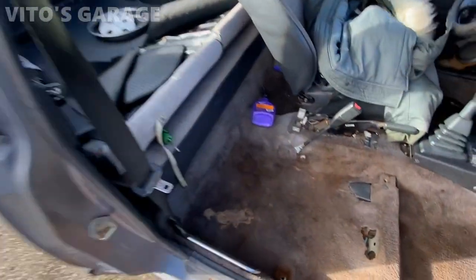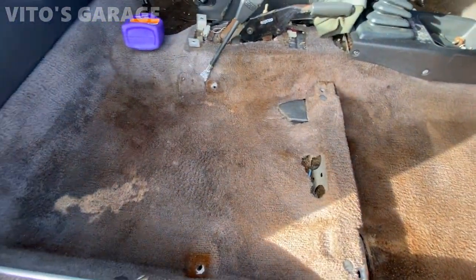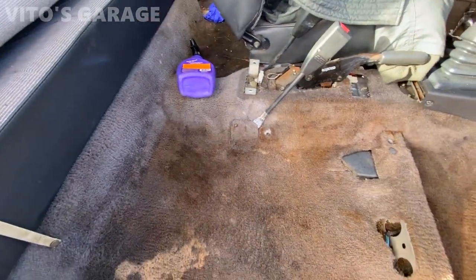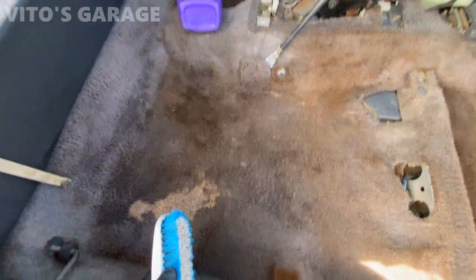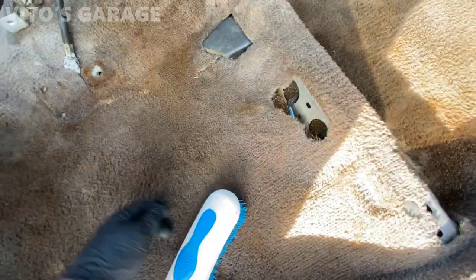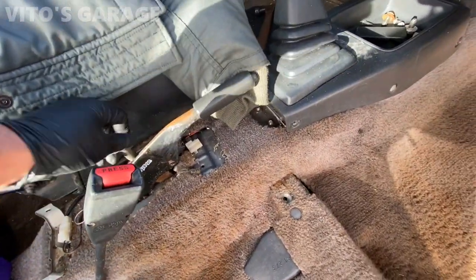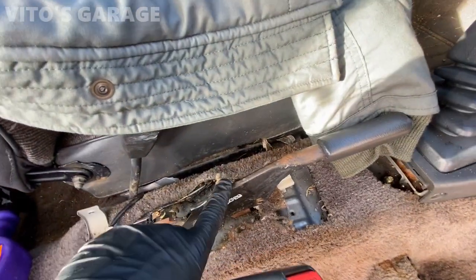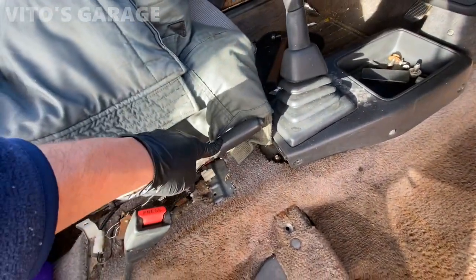All right, I took the seat out and I'm scrubbing everything — the carpets are pretty nasty, there's a bunch of spills everywhere. It would be nice to have a steam cleaner but I'm gonna do as much work as I can to make it look nicer. I already adjusted the parking brake mechanism — it's just a 10 millimeter nut, you screw it clockwise and that tightens up your parking brake.